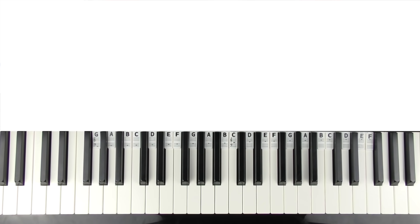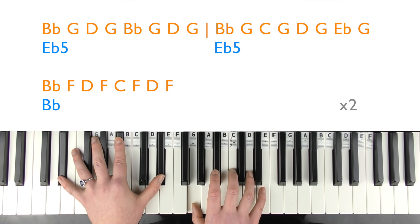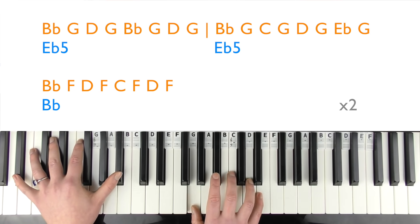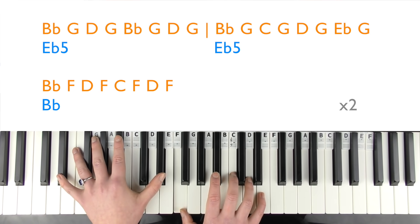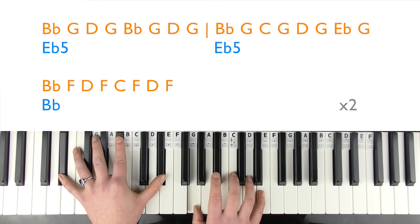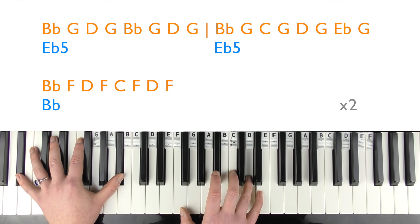Chorus singing demo: 'And I know you weren't perfect but I've never felt this way for no one. And I just can't imagine how you could be so okay now that I'm gone.'